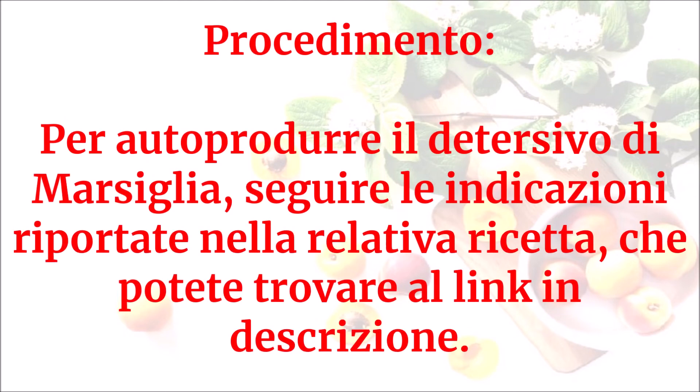Per autoprodurre il detersivo di Marsiglia, seguire le indicazioni riportate nella relativa ricetta, che potete trovare al link in descrizione.